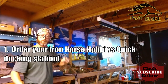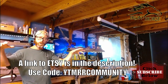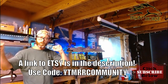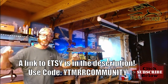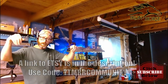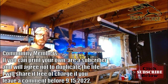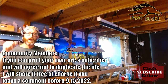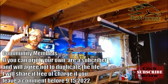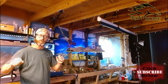Then you need to get a few of these Iron Horse Hobbies quick docks. There's a link to my Etsy store in the description, and I'm going to put a discount code for Model Railroad community members right now, because if you're watching this video I consider you a member and I want you to pay less than the average customer. Also, if you have access to a 3D printer, I will share this file with you — just reach out in the comments below, give me your email, and we'll get you the file. All I ask is that you don't share the file with anyone else.